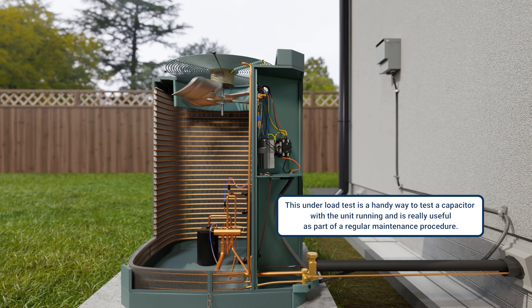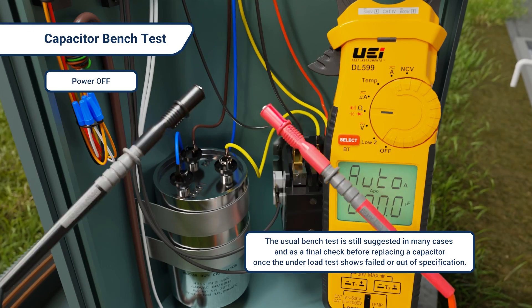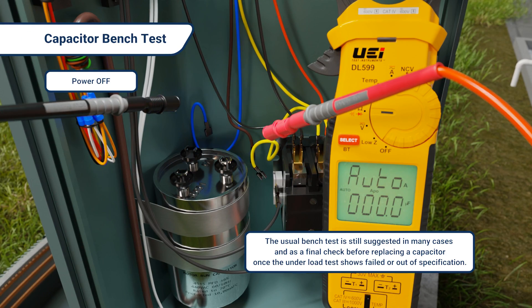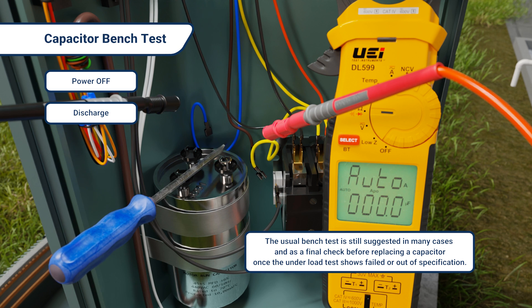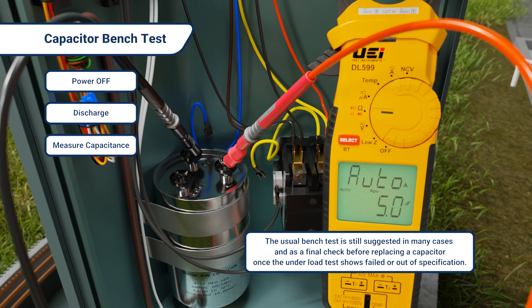This under-load test is a handy way to test a capacitor with the unit running and is really useful as part of a regular maintenance procedure. I still suggest a usual bench test in many cases, and as a final check before actually replacing a capacitor once the under-load test shows failed or out of specification.